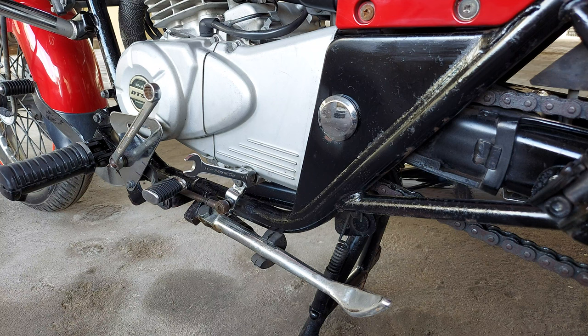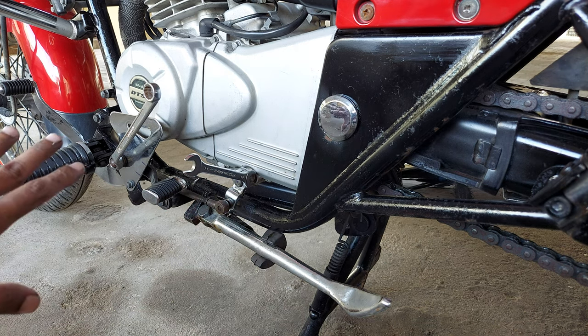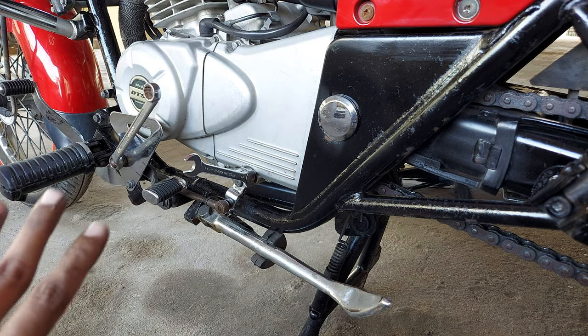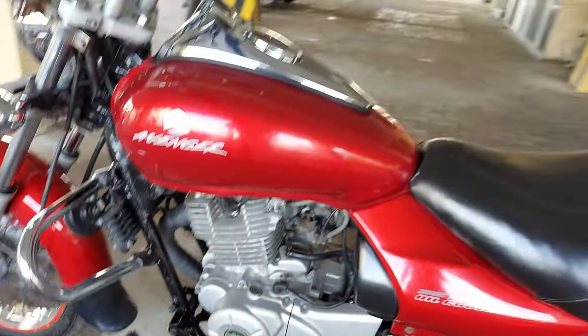Hi everyone, I am Karthik. We are going to see how to change the gear lever on the Avenger 220cc.